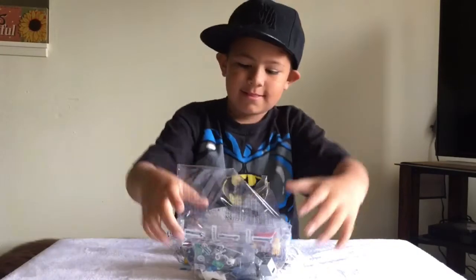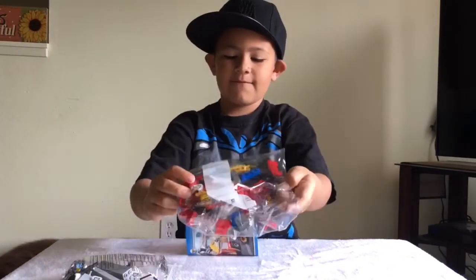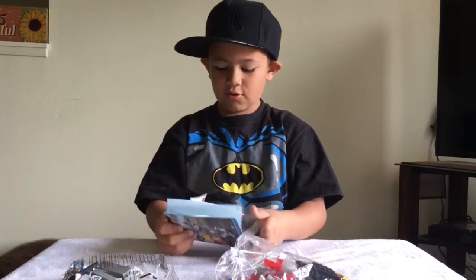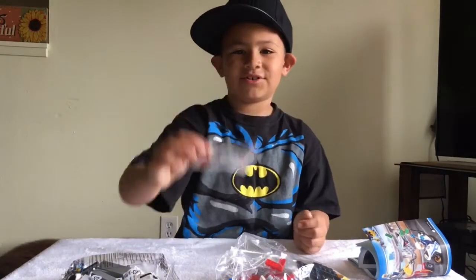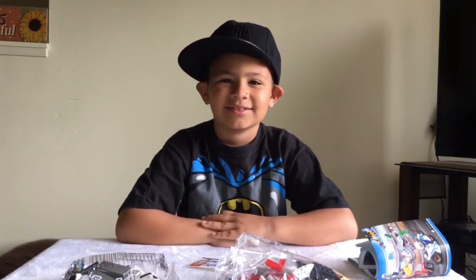So we have bag number one, and we have bag number two, and of course we have the instruction manual, and we have some stickers. Alright man, are you ready to put it together? Yes Molly Jedi! Alright, get to building boy!